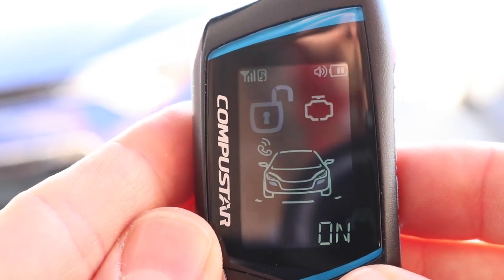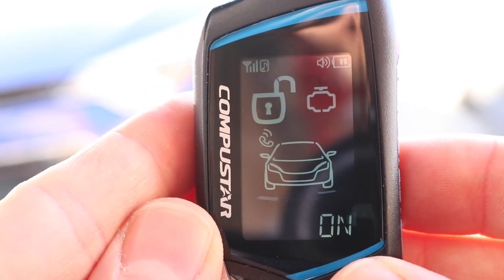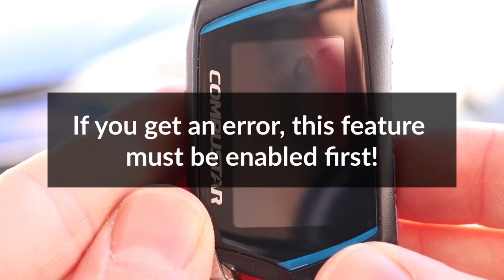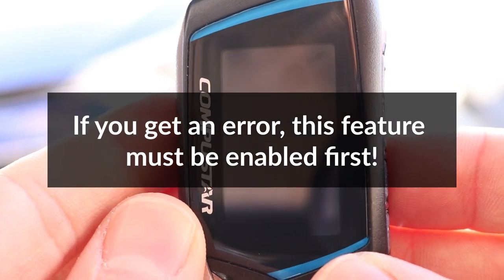So that was pretty easy, but unfortunately this option is not available out of the box for all CompuStar alarm systems, especially newer ones. If you try to do this and you get an error, that means it's disabled.